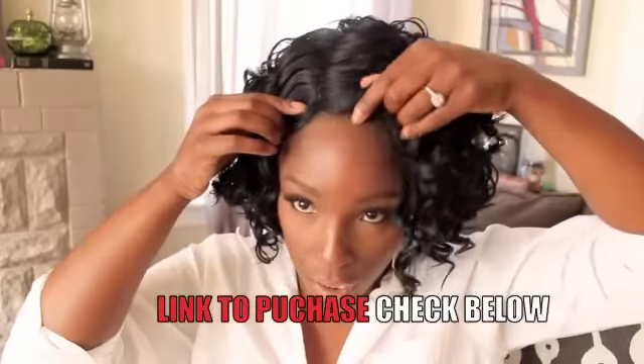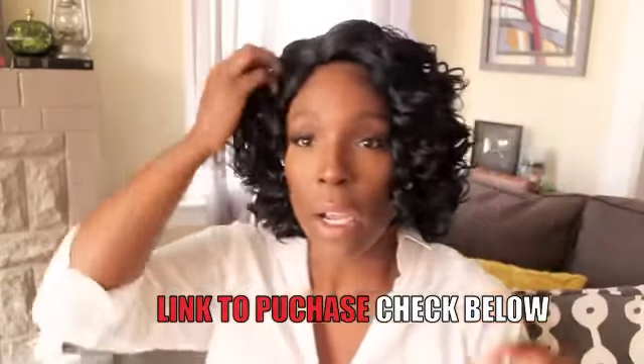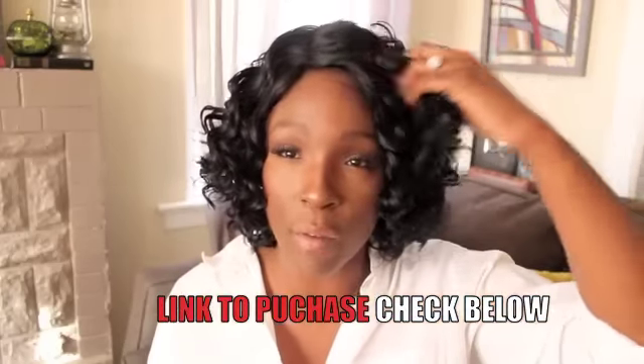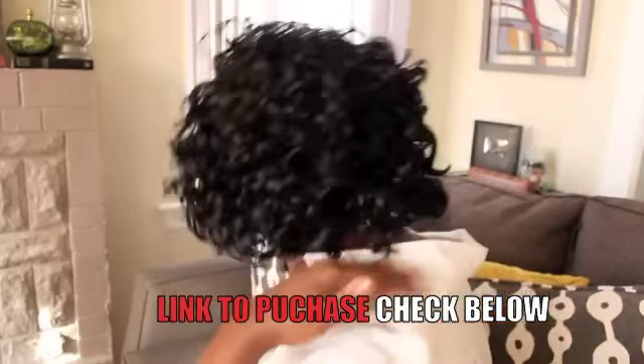It has your traditional wig cap construction — you're not getting really any parting, maybe about a half an inch right in the very front. As you can see the lace is still attached on this unit; I haven't done anything there. This is a really cute length, especially for everyday wear, for work, for the office — if you don't like a lot of hair on your neck. I'm just going to finger comb it a little bit so you can kind of see.